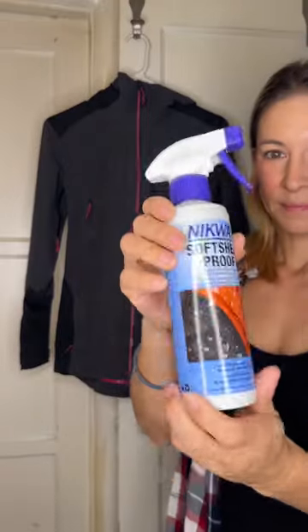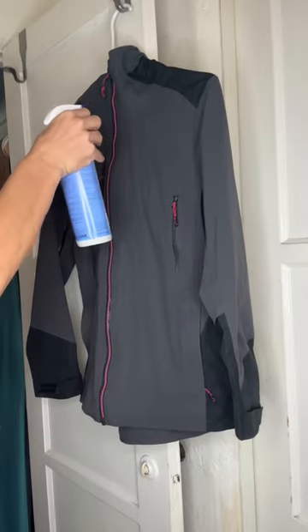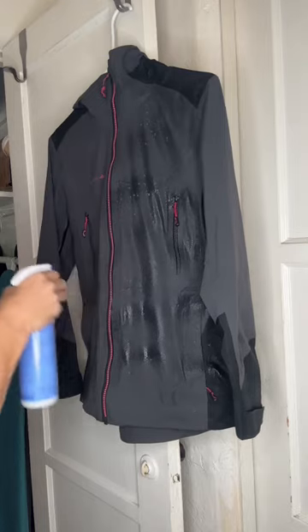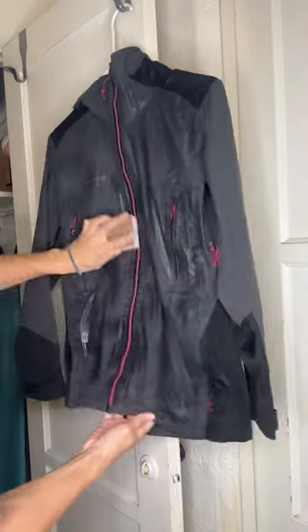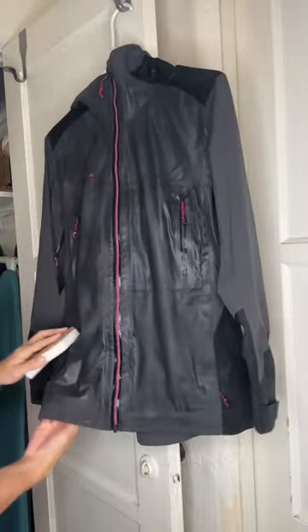You'll want to grab a bottle of your favorite waterproofing spray. I like this one called Nikwax for soft shell proof items. You're going to spray it on your clothing — jacket or pants that you want waterproofed — evenly. I like to actually take a sponge and just kind of lightly go over the material after I've sprayed to make sure that I get a nice even coat.